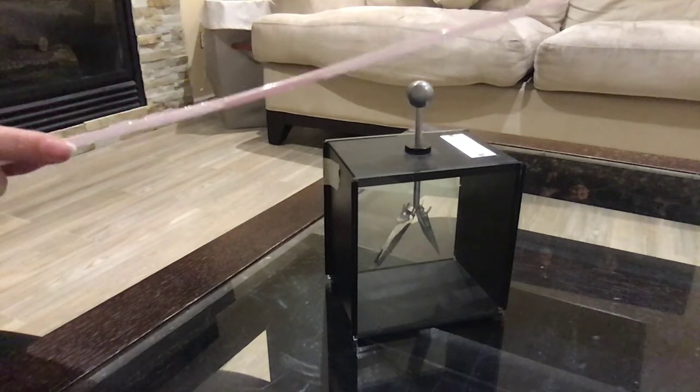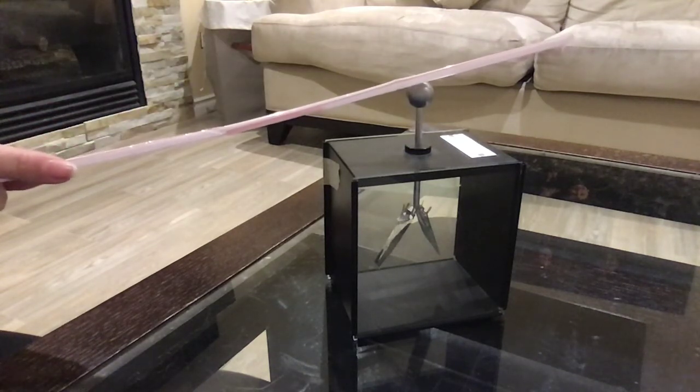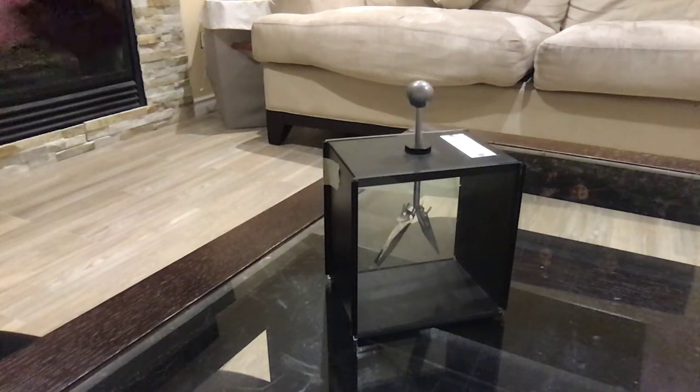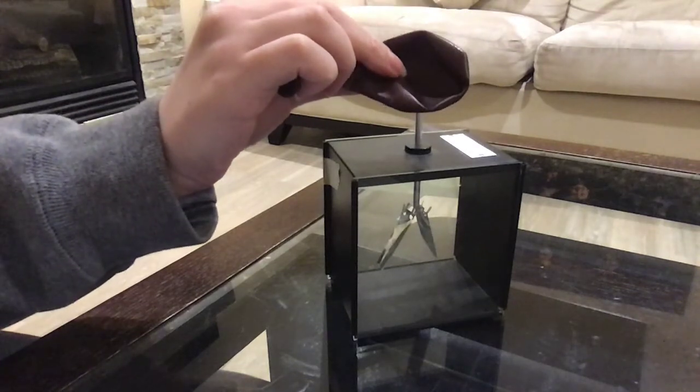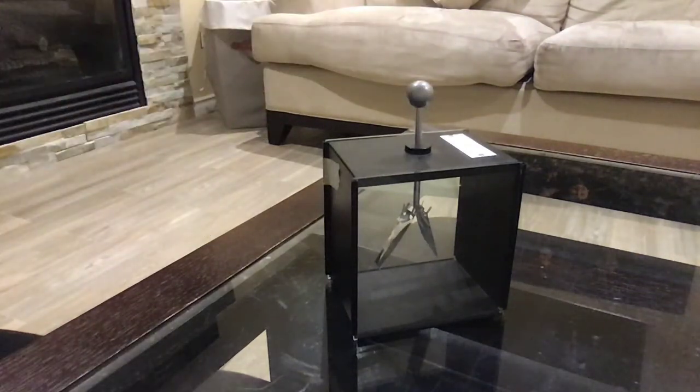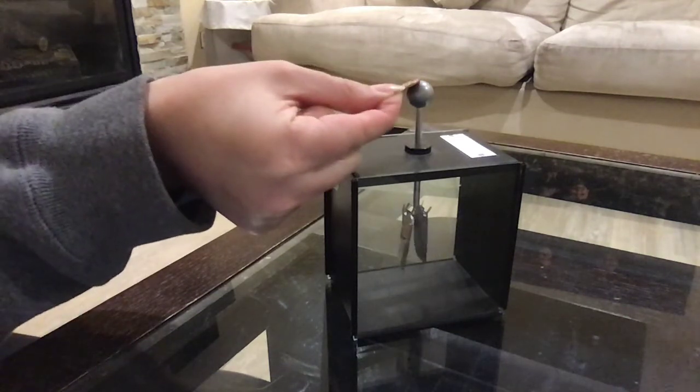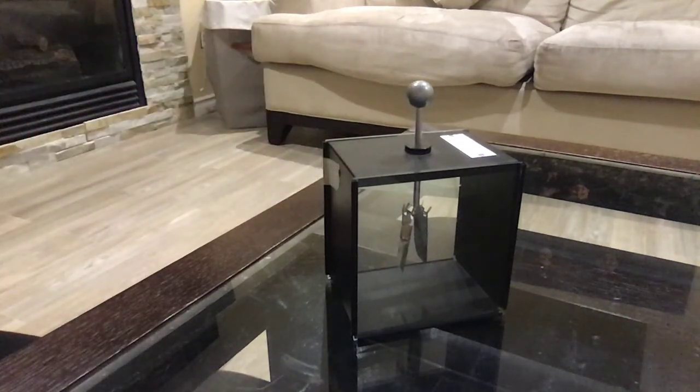We have a plastic straw. A rubber balloon. A penny. And again, we're going to charge up the electroscope.